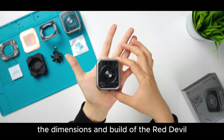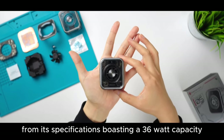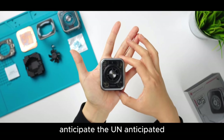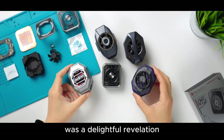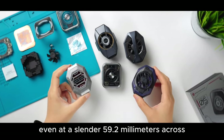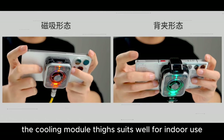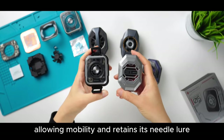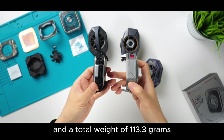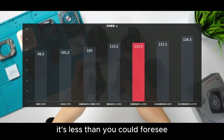The dimensions and build of the Red Devil Radiator 5 Pro were somewhat foreseen from its specifications, boasting a 36-watt capacity. While one might expect a hefty size, anticipate the unanticipated — its unexpectedly small and refined appearance was a delightful revelation. Even at a slender 59.2mm across, it could be deemed remarkably thin for a potent gadget. With a bracket width of 63.65mm and a total weight of 113.3 grams, it's lighter than one might presume.